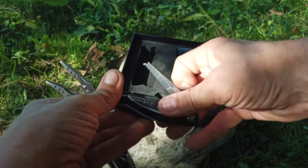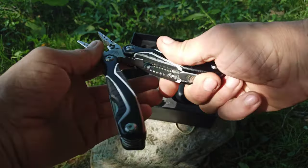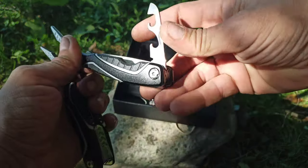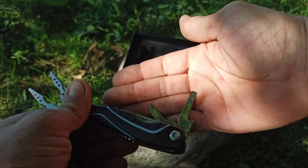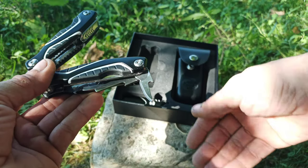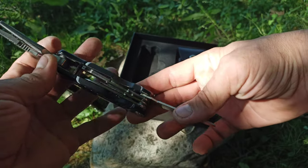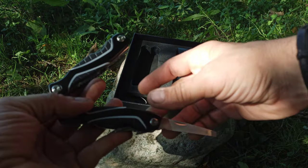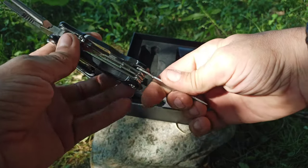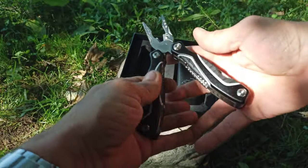It's got the knife blade, a Phillips, a little flat head, a fish scaler with a hook removing tool. On the other side there's a bottle opener slash can opener, another larger flat head, and I believe an awl. Of course there's also the file. One thing it doesn't have that I'm used to is a saw blade, but that's no biggie — they take care of that little issue with the other tool.